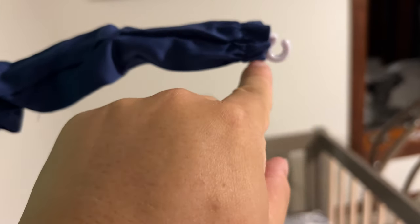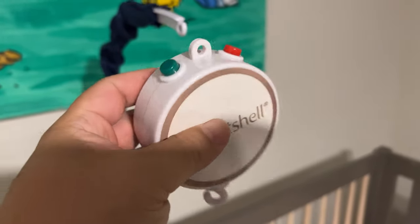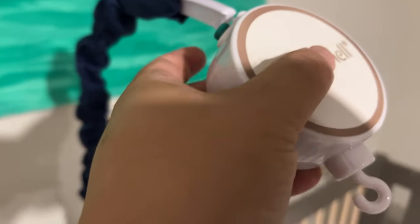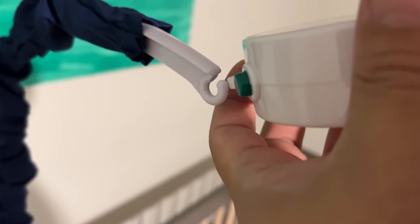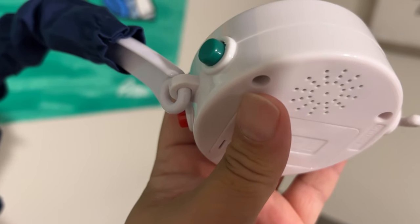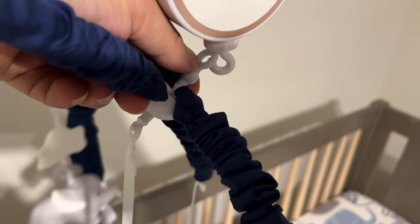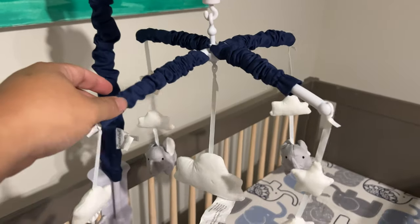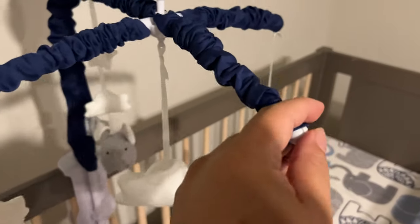Let's go ahead and install the mobile. Pull this back to access the little hook — this is the spinning musical piece. Take this little loop and put it right on that hook; you might have to invert it slightly to get it on. My tip is to put it on sideways. Once you have that on, hang the mobile right on the little hook. Now you can see we have little clouds and elephants — looks pretty nice.